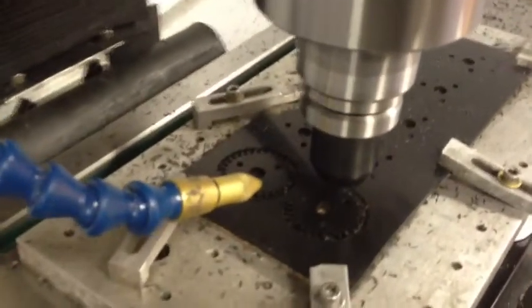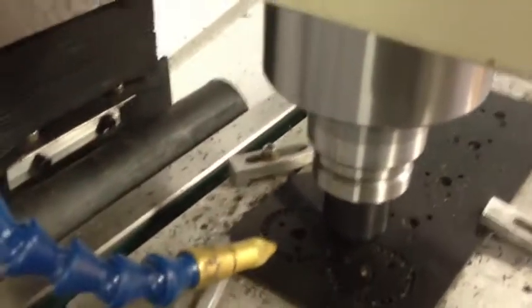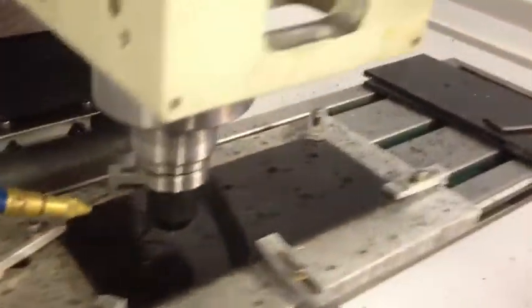I haven't hooked up my overhead lighting here yet. I have some new LED lights to really illuminate this area, especially with the enclosure — it kind of cuts down a lot of the lighting. Okay, that was at 12.